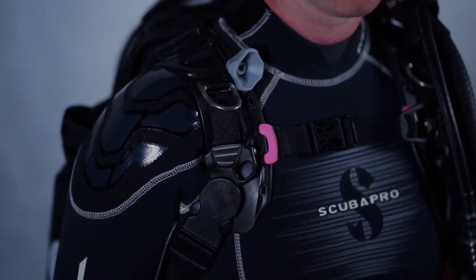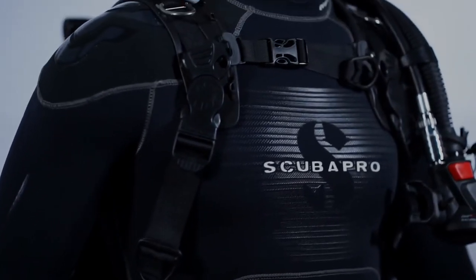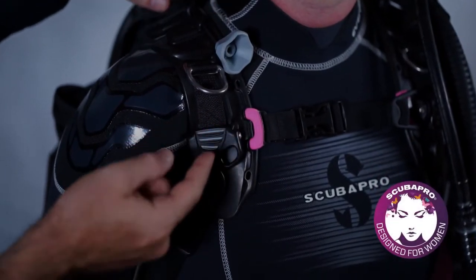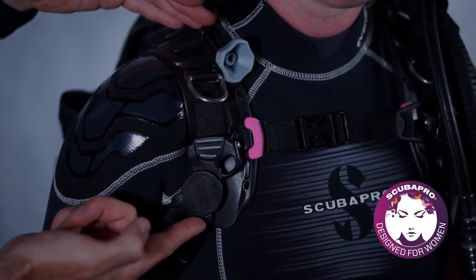Part of the versatility of the Hydros Pro system is that we manufacture shoulder straps in different sizes and shapes for different sizing configurations. That allows us to create a myriad of different sizes for both male and female divers. For example, the shoulder straps used on the female BCs are shorter, narrower, and shaped specifically to fit around the bust of a woman's torso for better comfort and stability on a dive.